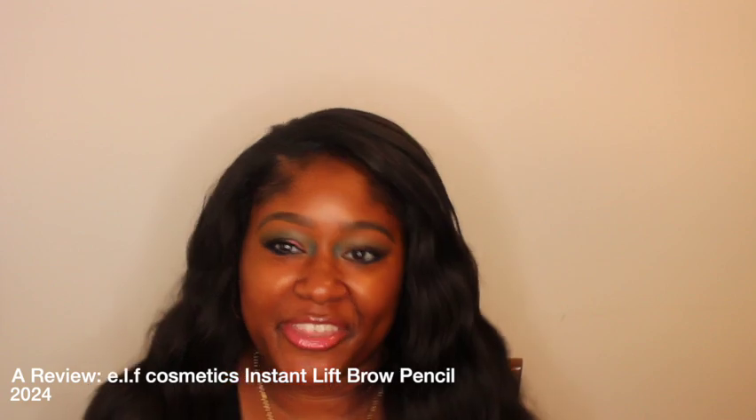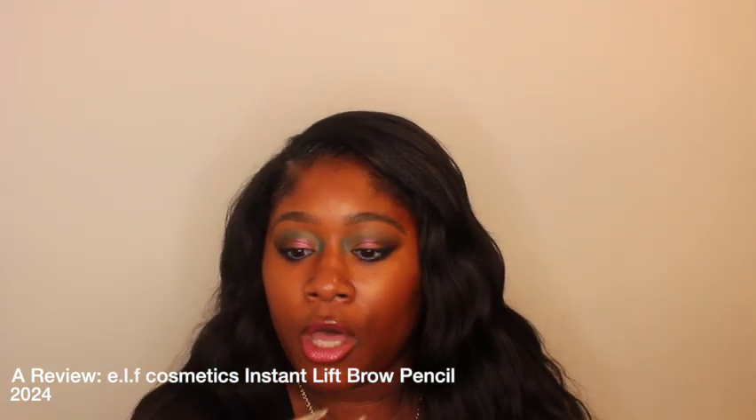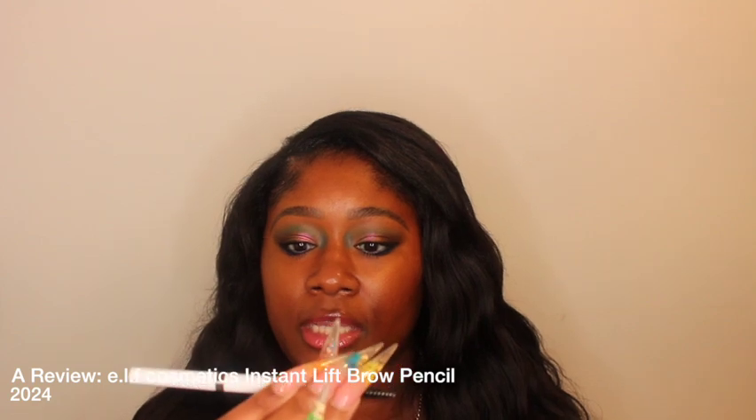Hello YouTube, it's your girl Kimberly. Thank you so much for coming back to my channel. This video is going to be a review of ELF's Instant Lift Brow Pencil. I love this thing, but I want to tell you guys why and talk about how I even tried it and why I got it.